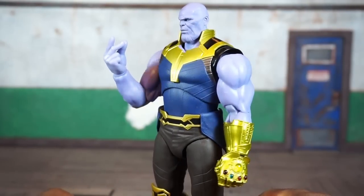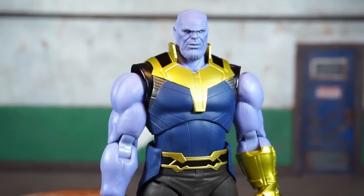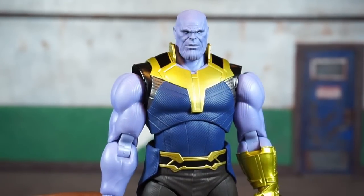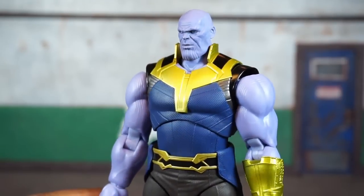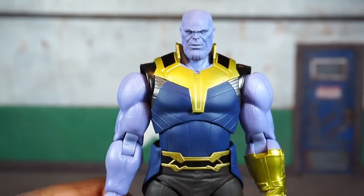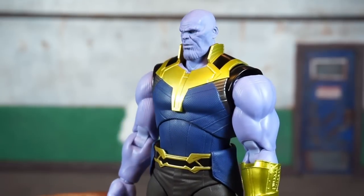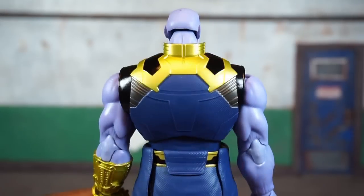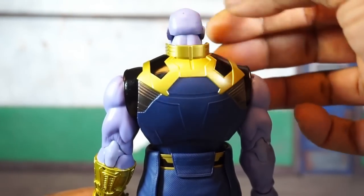So you basically get three complete sets of hands plus this one extra right hand for him to snap. Taking a close look at the head sculpt, I think this came out phenomenal. The likeness to Josh Brolin's CGI likeness is very good, but again it could have used a bit more shading and dry brushing to bring out the sculpt and make him look more menacing. It still looks very good. I do see one little paint imperfection on the back of his head — looks like a little paint chip — so that's the first imperfection I've seen.